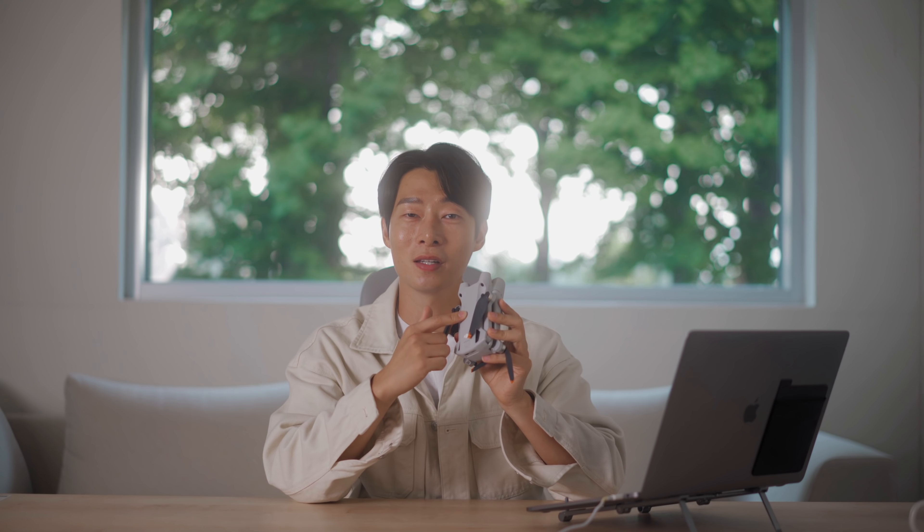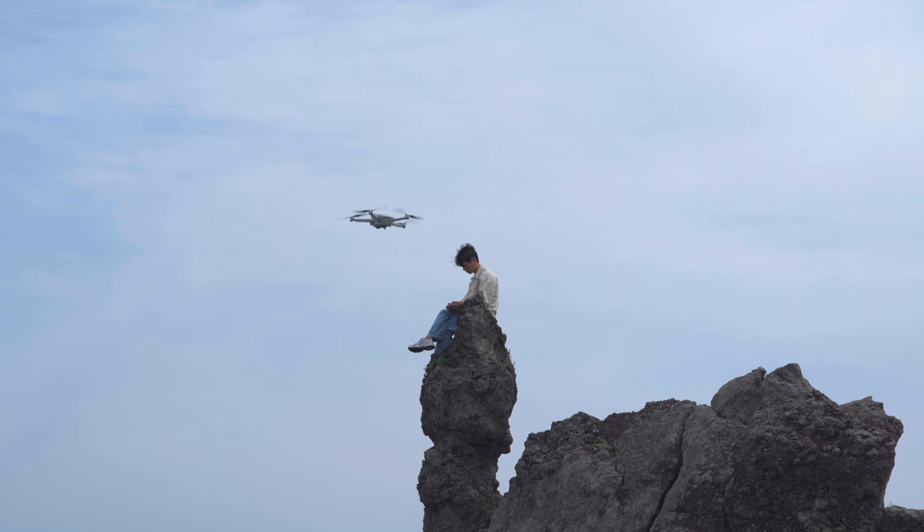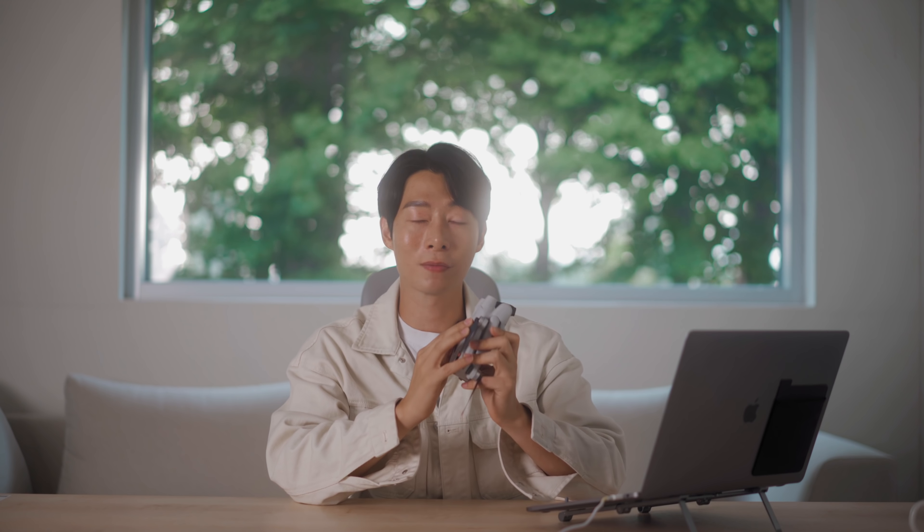DJI에서 제가 기대하던 스펙의 드론이 출시되었습니다. 바로 DJI Mini 3 Pro입니다. 이번 영상은 기기의 스펙에 대해서 자세히 말씀드리기보다는 현장에서 제가 사용하면서 느낀 점들과 새롭게 추가된 기능들을 활용한 촬영 방법들에 대해서 주로 말씀드려보겠습니다. 가벼운 휴대성, 안정적인 비행과 고화질을 추구하시는 분들이라면 이 DJI Mini 3 Pro를 적극 추천드리고 싶습니다.